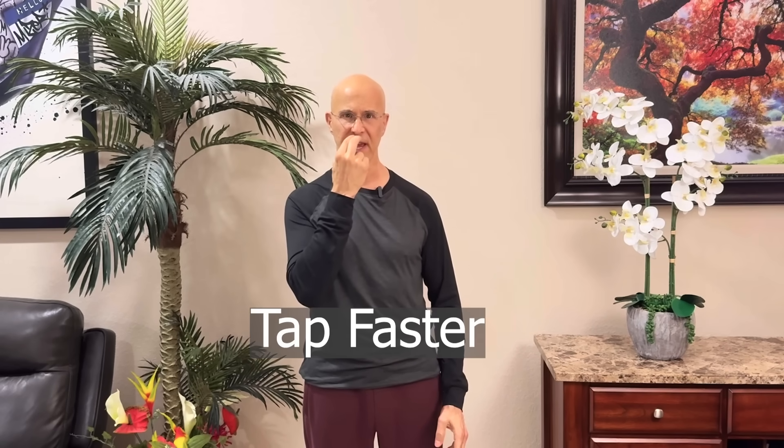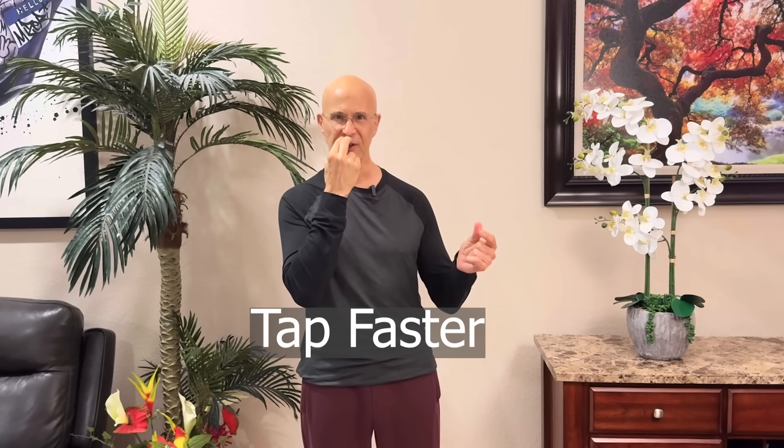Let's change gears. Start tapping faster, steady and rhythmically, almost like a drum beat. Right away your brain feels sharper, your energy starts to lift, like fog clearing.